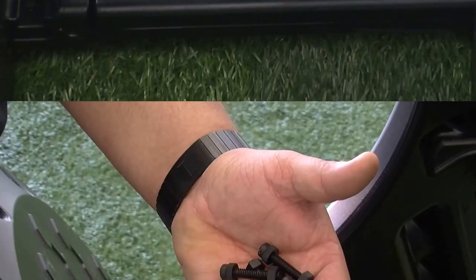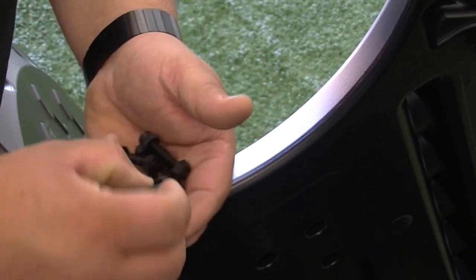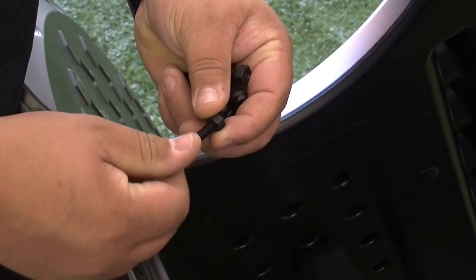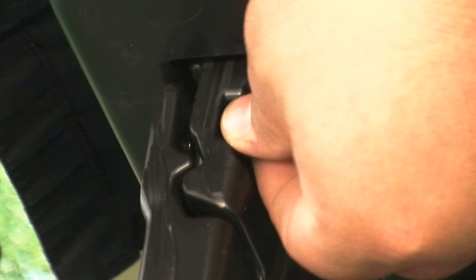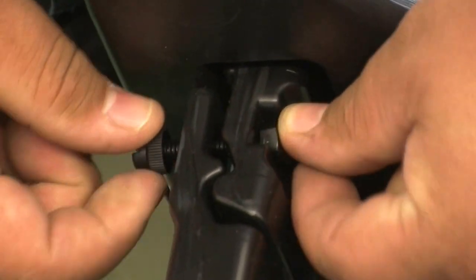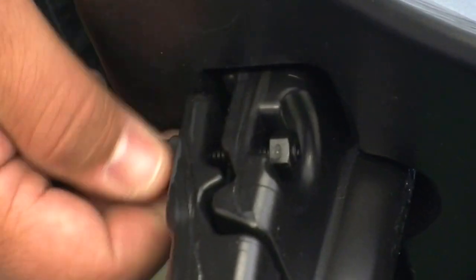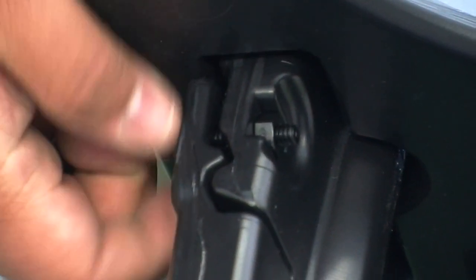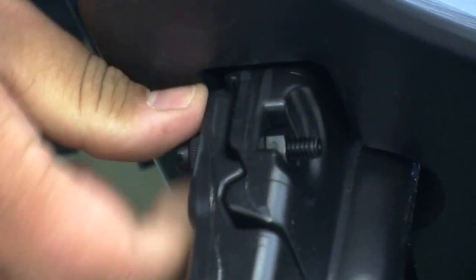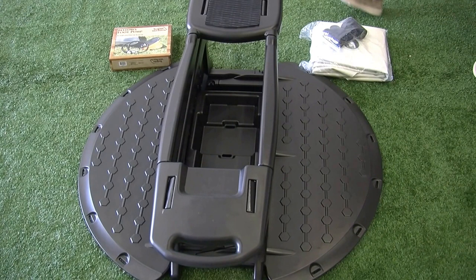Now it's time to install the plastic hardware. Turn the GoBoat upright to install the plastic hardware. The plastic nut is recessed into the top side of the floorboard. Slide the plastic bolt through the two holes and tighten finger tight. Repeat this process with all six holes in the floorboard panel. This is extremely important because it will lock all of the parts together.